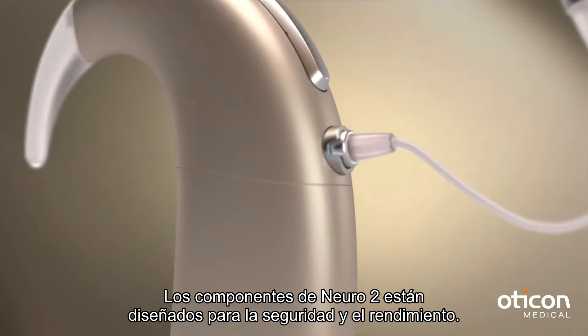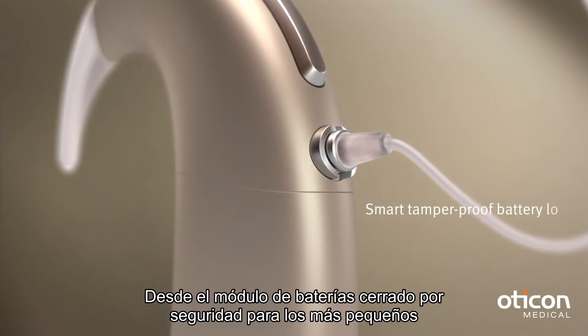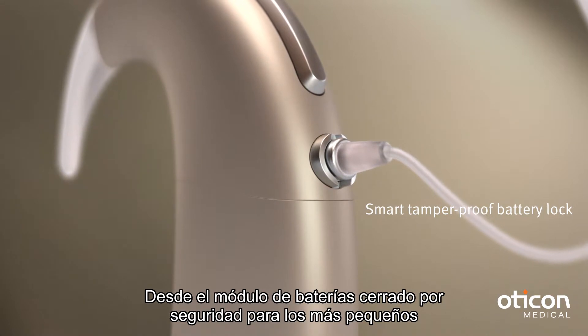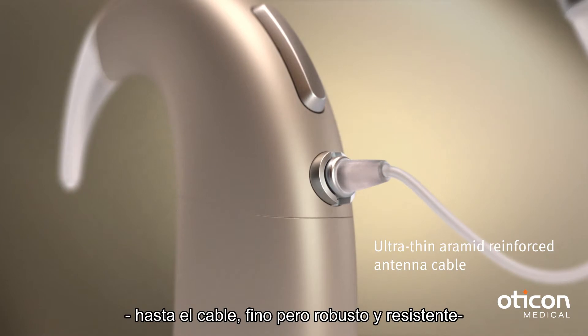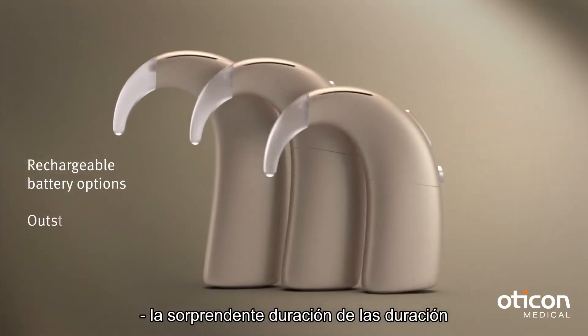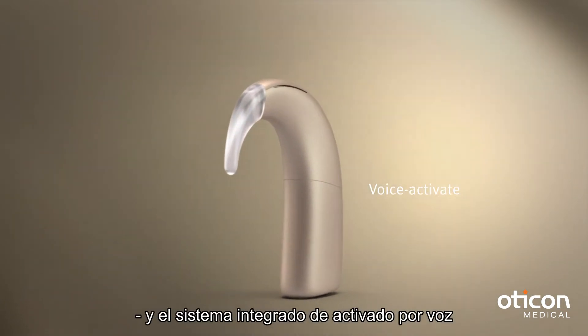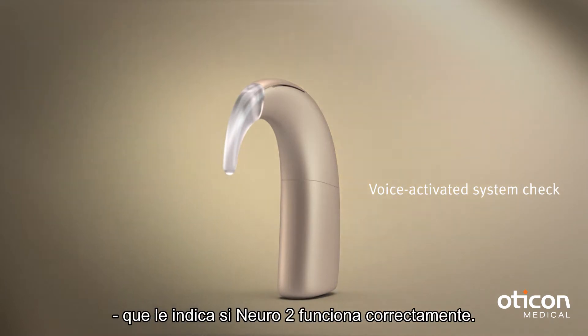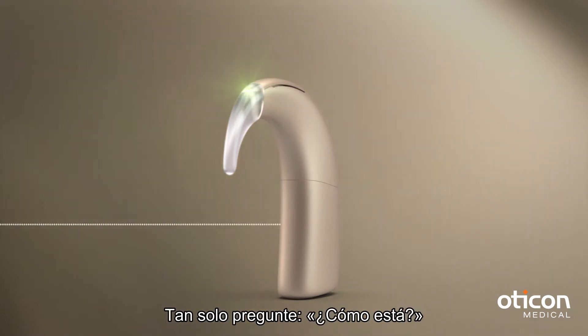All components in the Neuro 2 are designed for safety and performance — from the lockable battery door that keeps out little fingers, to the thin yet very strong cable, the outstanding battery life, and the voice activated system check that lets you see if your Neuro 2 is working correctly. Just ask: how are you?